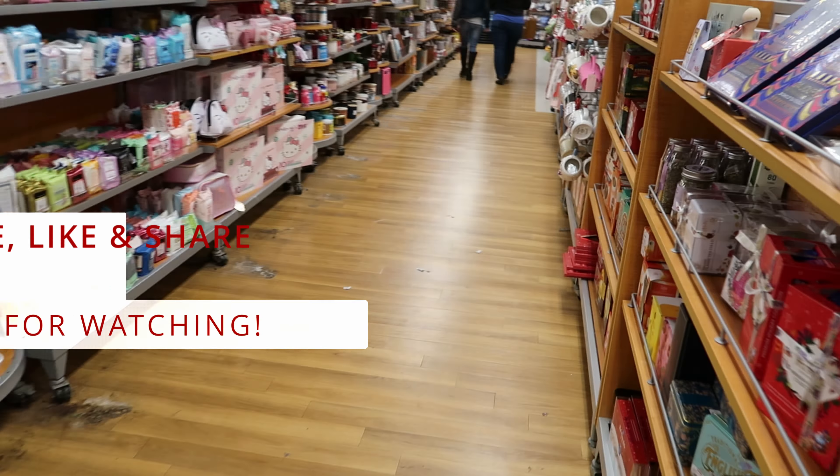This 30-piece brush set right here is $19.99. They have it in gold and also in pink. And then they have this kit right here that comes with a travel case — this one is $9.99 and you get four brushes with that in the case. Well guys, I guess that's going to do it for me here in TJ Maxx. I'm about to go get in line to pay. Don't forget to like, comment, and subscribe. Share this video with your friends and family, and I will see you guys in the next video.